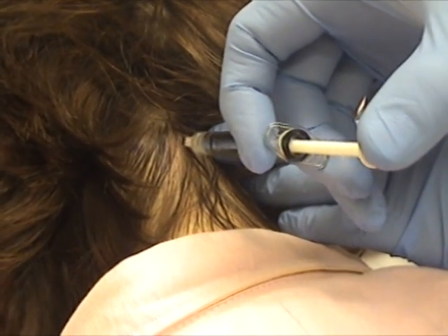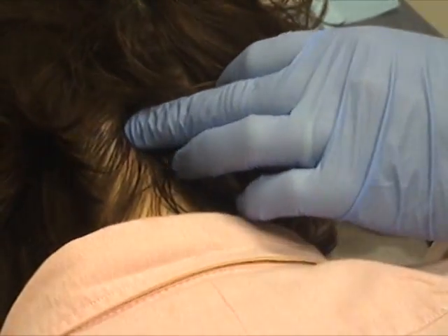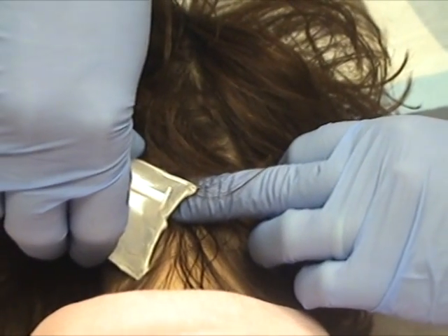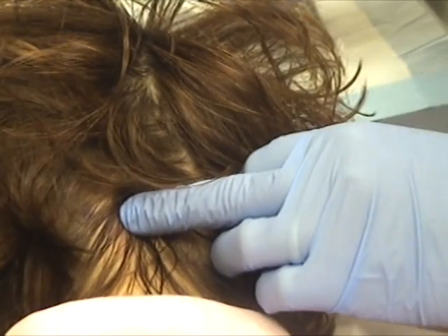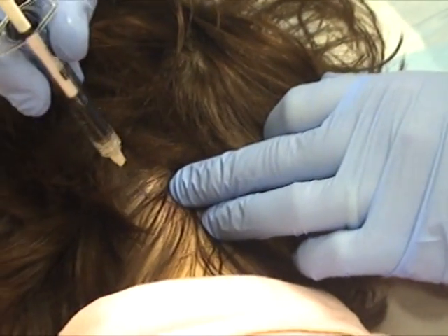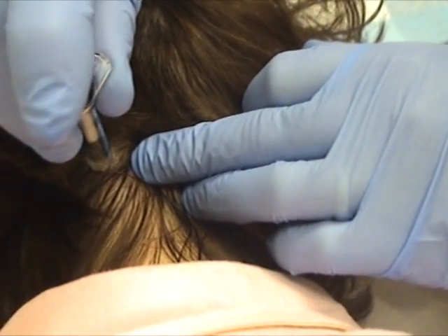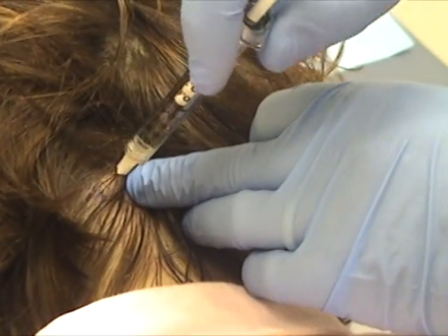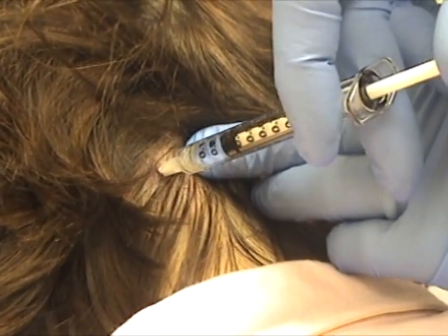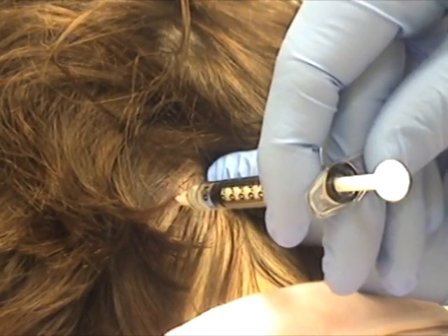There's some crunchiness probably. If you feel a zing, let me know. That was one side. The other half a cc — which is another twelve and a half units. Another poke here. I'm going to fan it out a little bit more laterally. Last one.